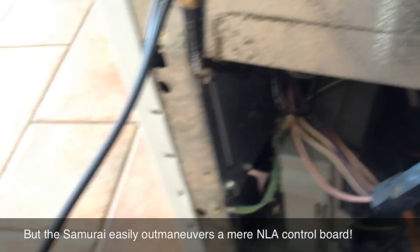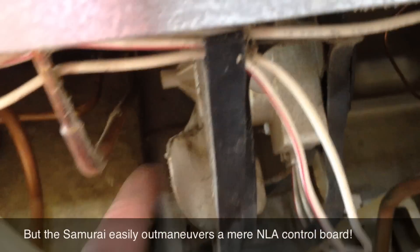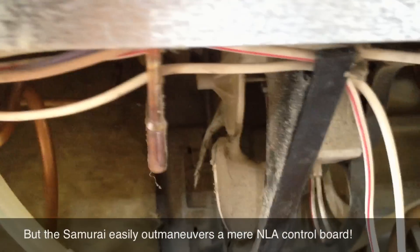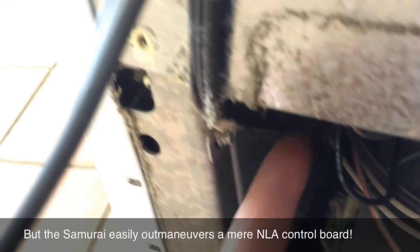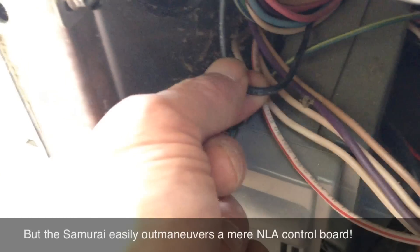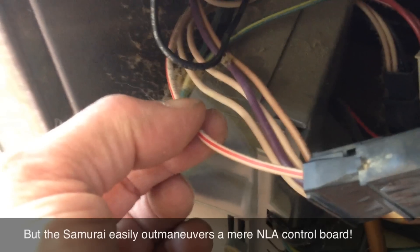Since the only missing function on the board seems to be supplying voltage to the condenser fan motor, what I'm going to do is hot-wire the condenser fan motor. I'm going to steal 120 volts from the incoming power — here's the power cord, and this black wire jumps off the hot wire — and supply it directly to the condenser fan motor.